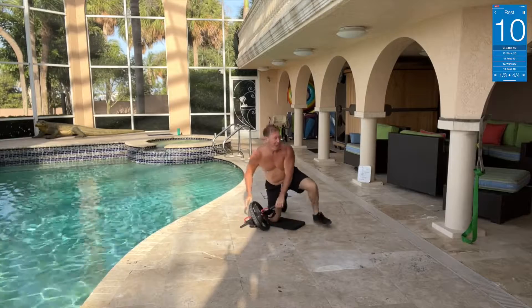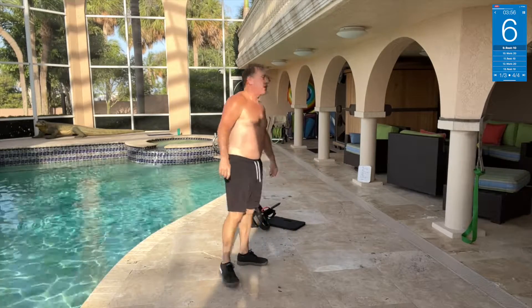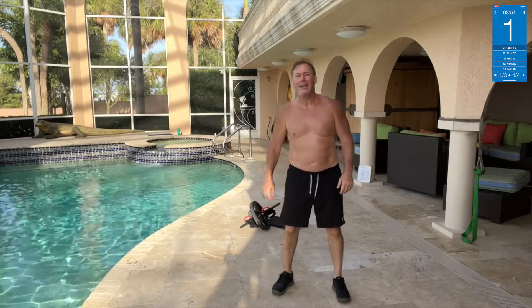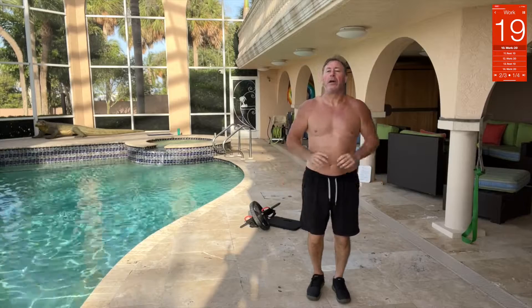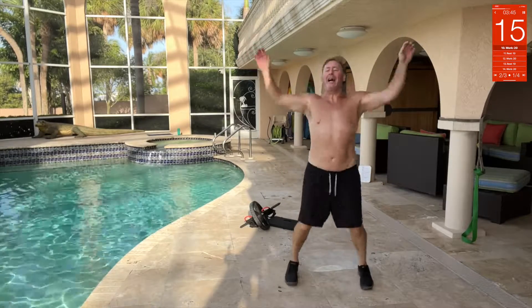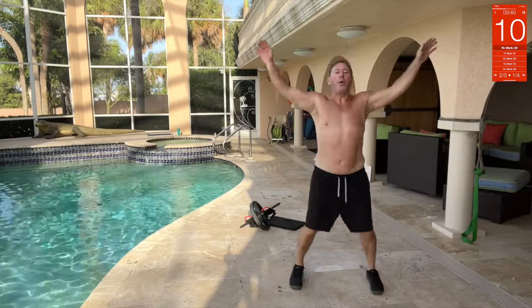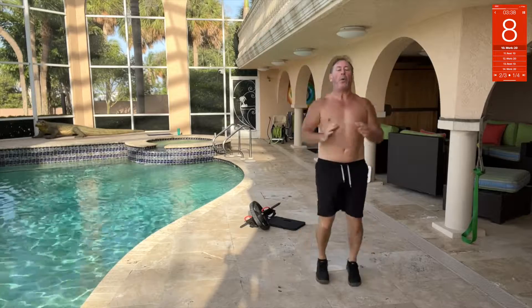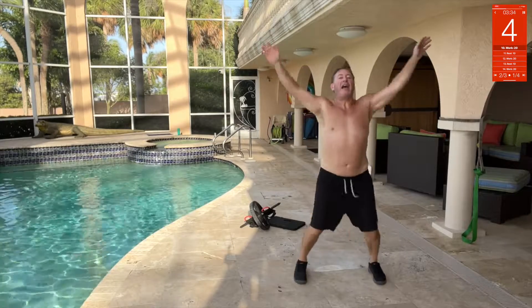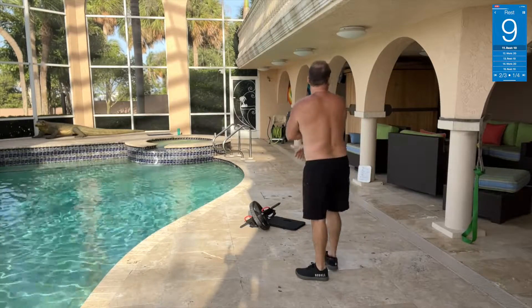Pull it in — exactly like that. Next up: star jacks! The sun's already up, it's around 7:30-ish. Star jacks — oh yeah!